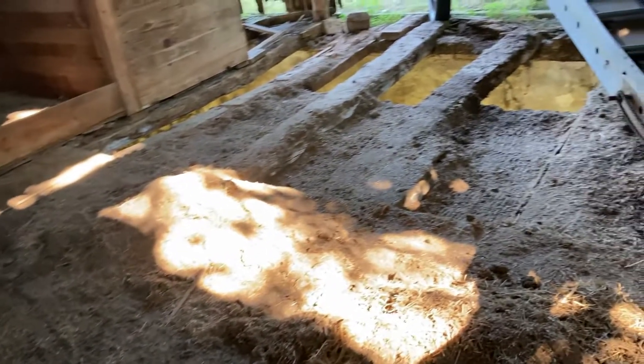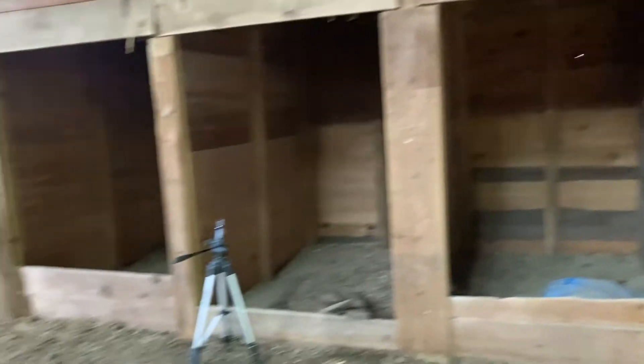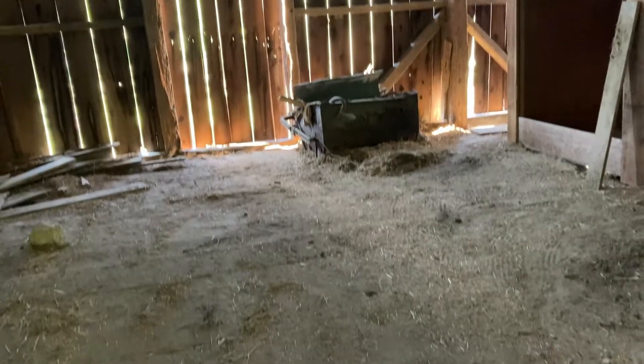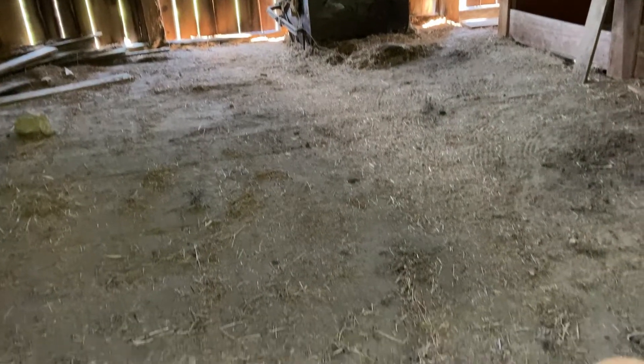That is what's coming up next. We also have a lot of other great projects going on in this barn too. I can't wait to share. I know we've been behind — it's only because we're so busy doing so much good work. We'll see you next time.